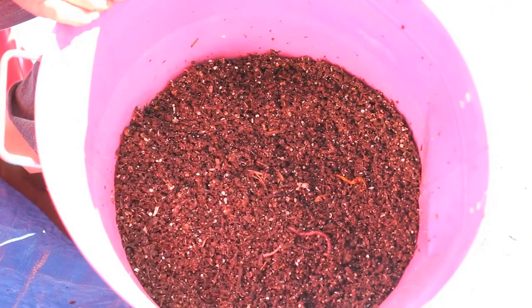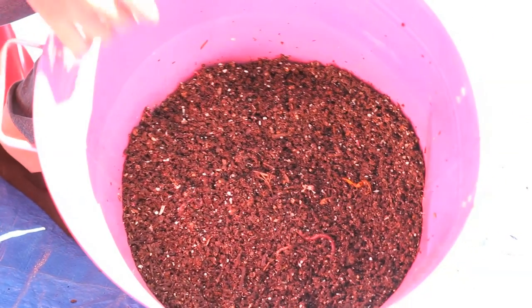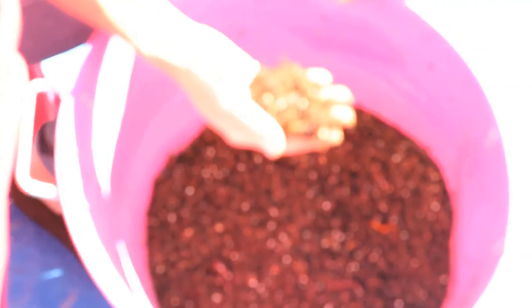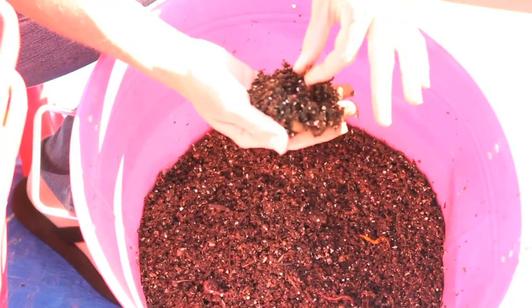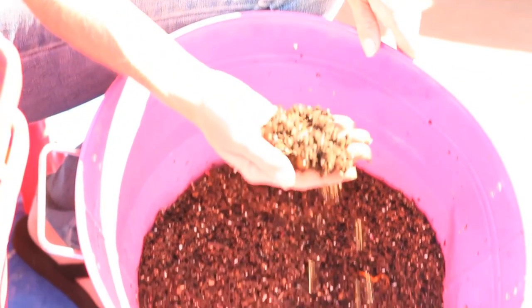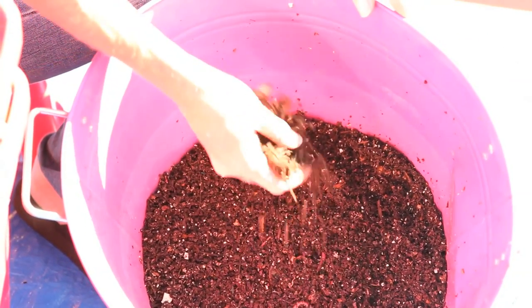Here we go — my first worm casting harvest! I probably got maybe a pound or so of worm castings, and wow does this stuff look great. This looks way better than anything I've ever bought at the store. Here's a little worm — we'll just take him out and he's going to go back in the bin. A little bit really goes a long way with this stuff. It's fabulous. I cannot wait to put it around my tomato plants.